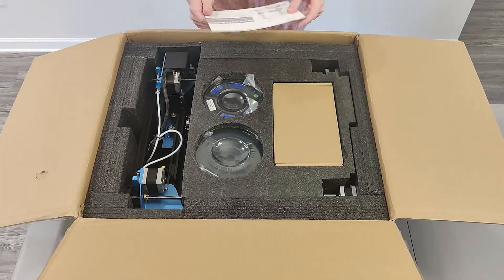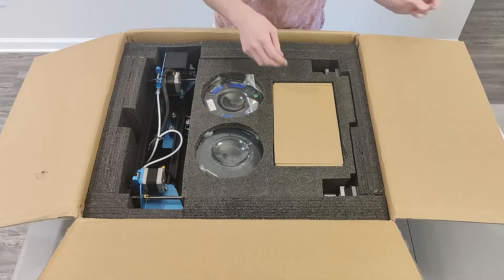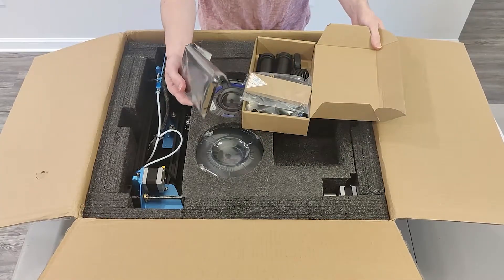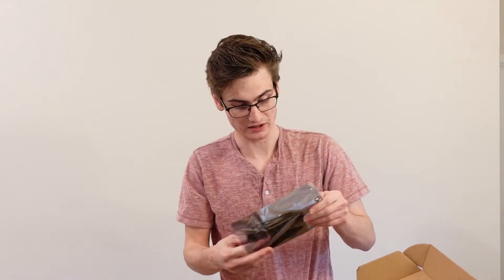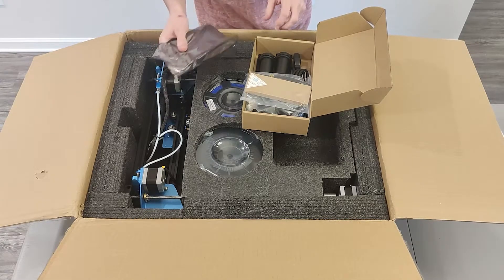You also get a book on how to build the printer — it comes mostly assembled. We've got a 4.3-inch digital screen here. The software that comes on this looks very similar to what comes on a Creality printer. This screen has an all-metal housing — this has some weight to it, it feels really nice. I do really like this just from a first-look standpoint.